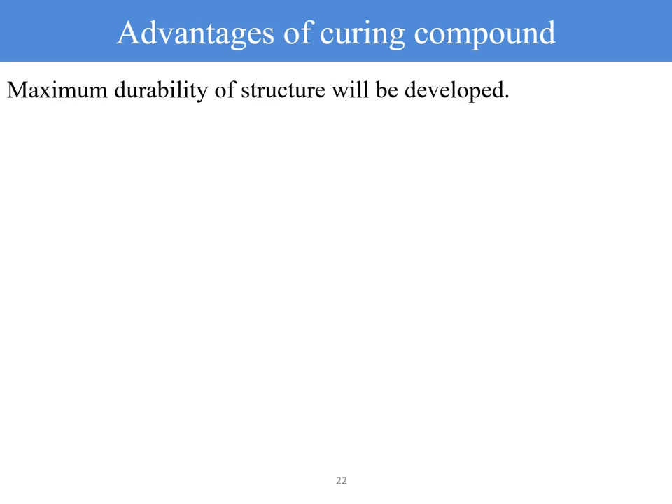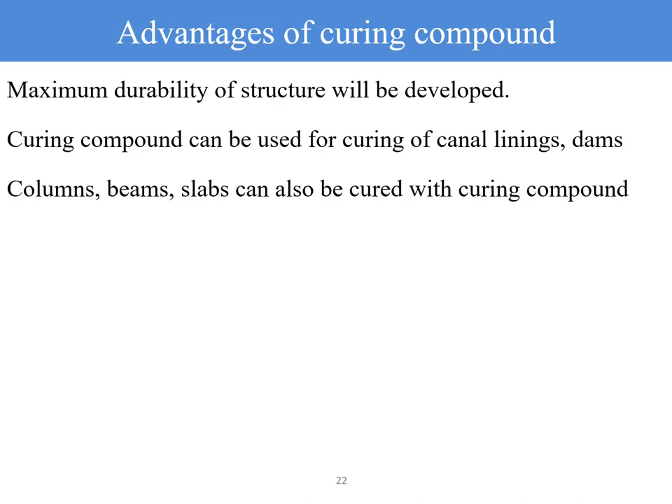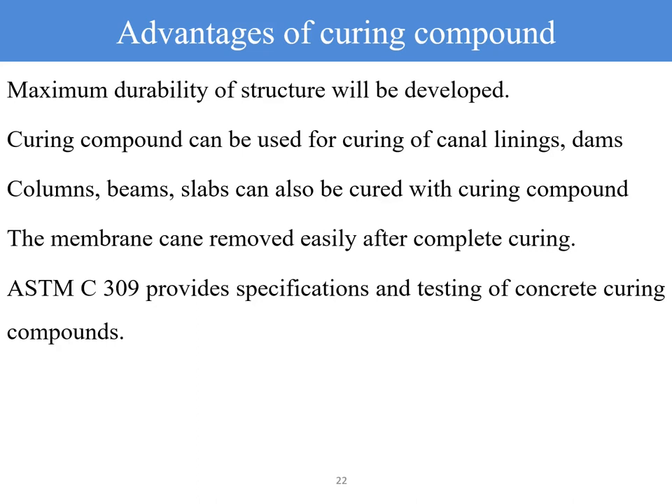Other advantages include maximum durability of structures. Curing compound can be used for canal linings, dams, columns, beams, and slabs. For wax-based compounds, the junctions and construction joints should not be treated with wax. The membranes can be removed easily after complete curing. ASTM C309 provides specifications and testing of concrete curing compounds.